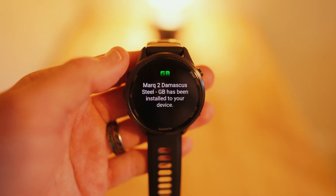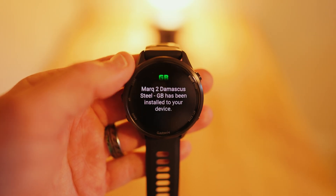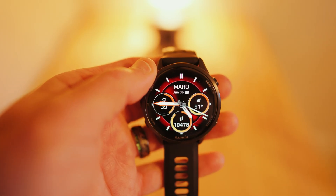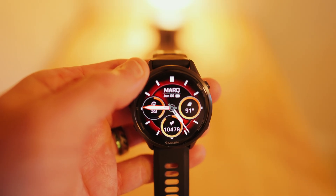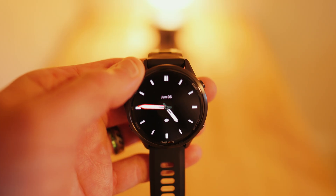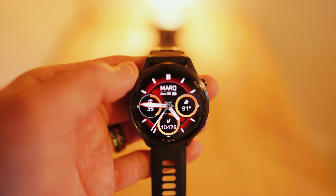Mark 2 Damascus Steel Dash GB has been installed to your device. Hit the back button and wow, look at that — that is fly! Look how smooth that watch face is. Wow, that's cool, and it even times out like that. You guys have got to install this watch face.